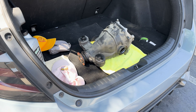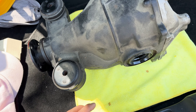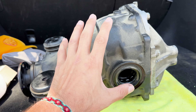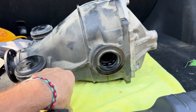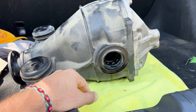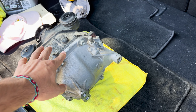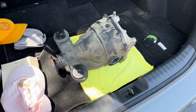Alright guys, target acquired - new diff for the 86 is right here. It only has 80,000 miles but regardless, we're gonna swap in new fluid, change out the old fluid, and make sure the diff is nice and good. Overall it looks to be in good condition. The guy ended up crashing his car, so an 80,000 mile diff - I'll take it.